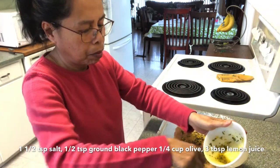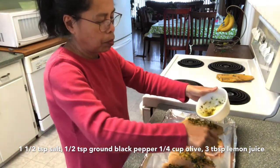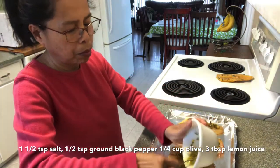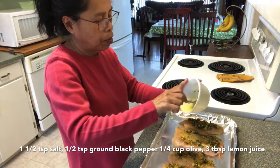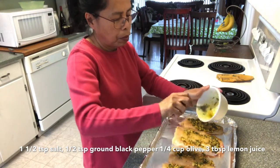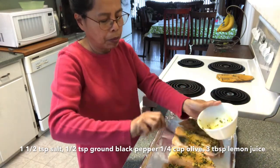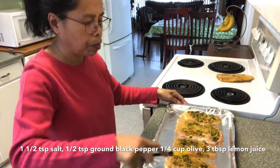I'm going to go ahead and put it in the bag.